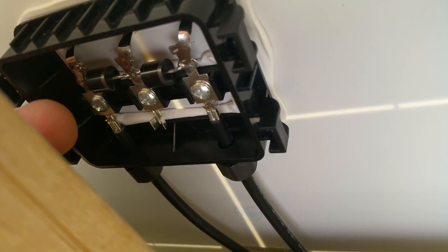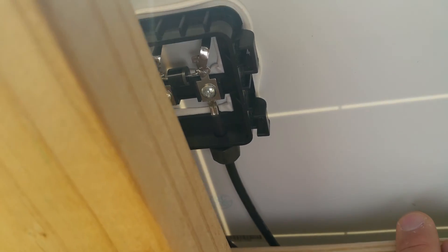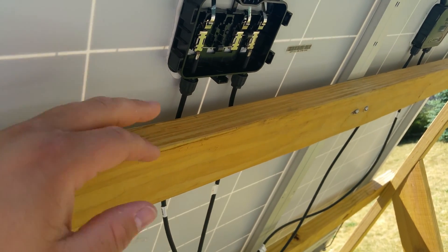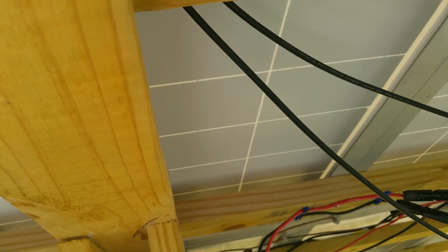I've got my panels apart — I took two apart just to use as a reference. These diodes here are working fine and they actually match identically to the diodes on the other panel, so it's not a diode issue. It was recommended that I check the diodes, so I did, and they're working just fine. I tried checking connections — this panel is putting out 21 volts, and this panel here is also putting out 21 volts, so they're identical in that respect. I tried to look physically at the panel for any damage or scratches and didn't see anything.